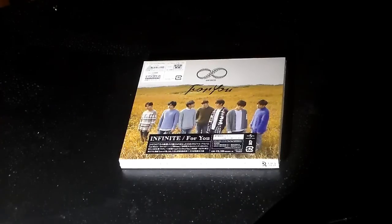Hi everybody, today we're going to be unboxing Infinite's album for you — this is just the regular version because I wanted to try and get a photocard. Two of my friends also got it — well, only one of my other friends got this; the other one was waiting to see if she wanted to get it. Hopefully we have each other's biases, which makes trading easy.